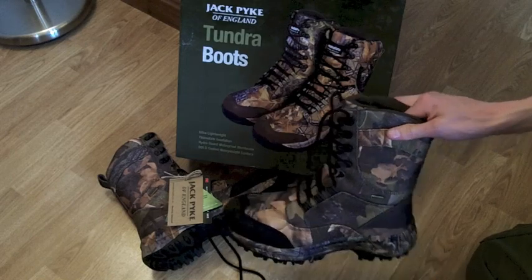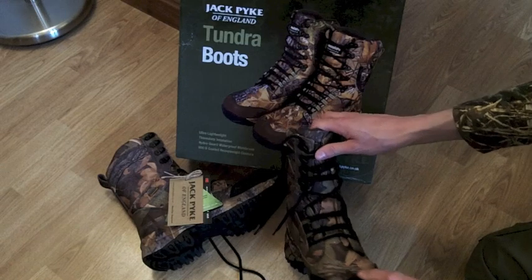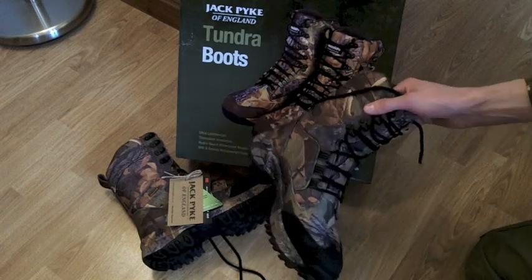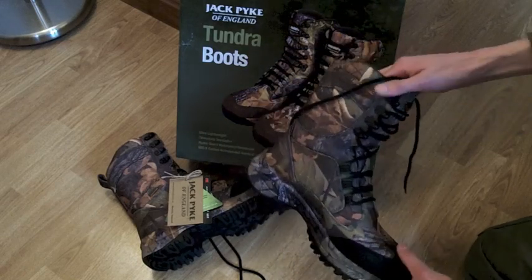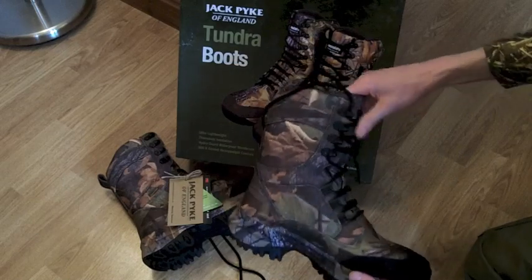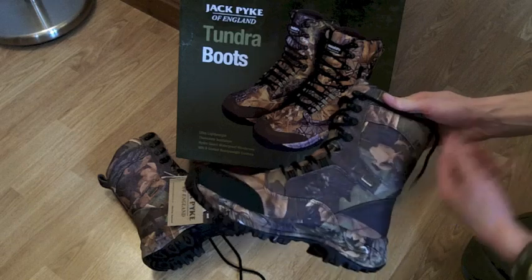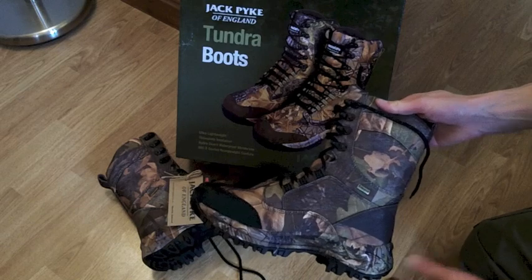First things first, a little bit of information. The recommended retail price is £75 for these, but I always say shop around, especially in the age where it's only a click away to check other places for prices, so you never know what you may find. They claim to be waterproof and breathable, and obviously they are in the Jack Pike English oak camo style.